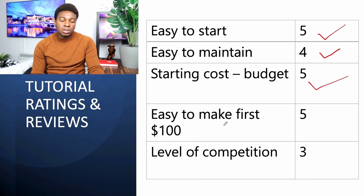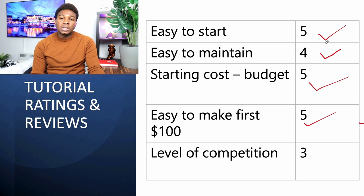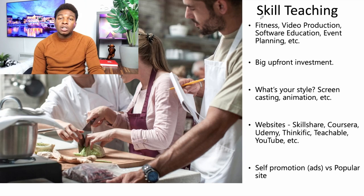What is the starting cost for tutoring? They even pay you to teach, so it's a five-star rating — zero dollars. How easy is it to make your first hundred dollars? They can pay you about twenty to twenty-five dollars per hour, so teaching five hours gets you a hundred dollars. In one day you can make a hundred dollars — five-star rating. The level of competition is somewhere in the middle, three stars, because not everybody wants to teach, but it is competitive.